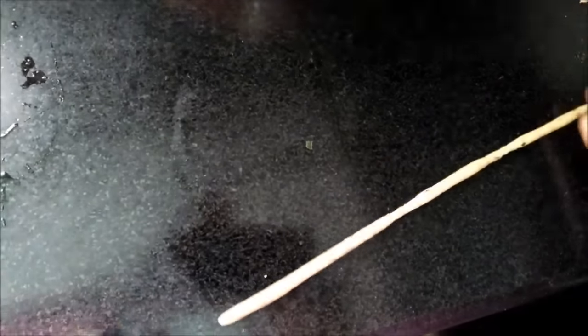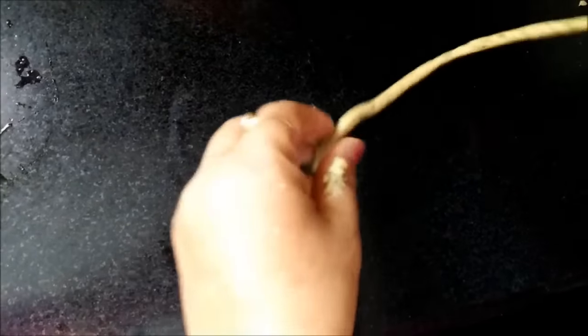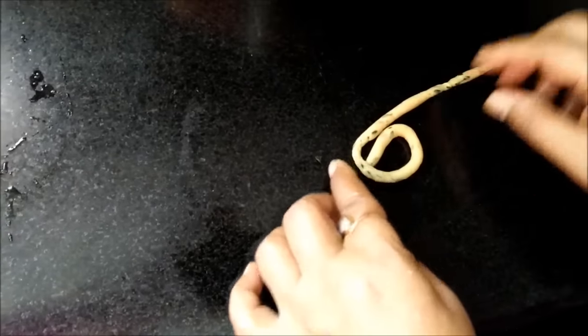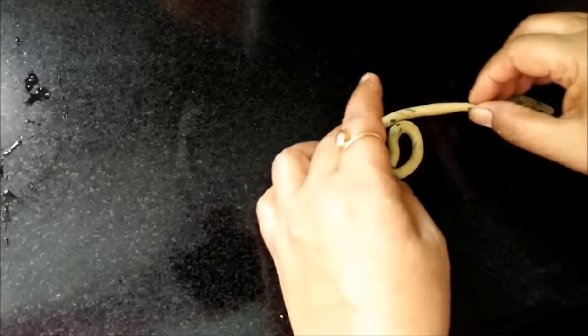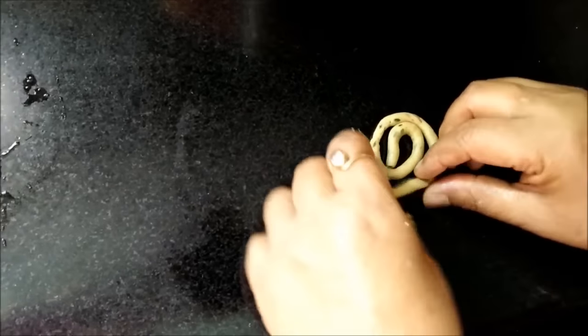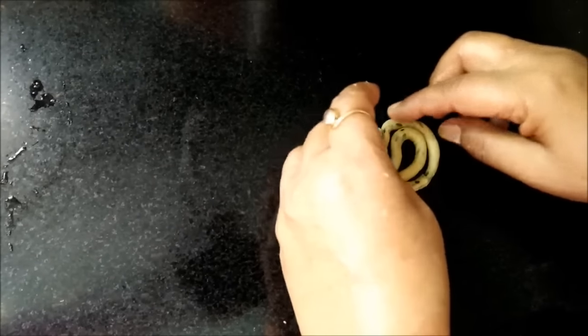Make a long, thin cylindrical roll and shape it like a jalebi, rolling the dough into pinwheel shapes.